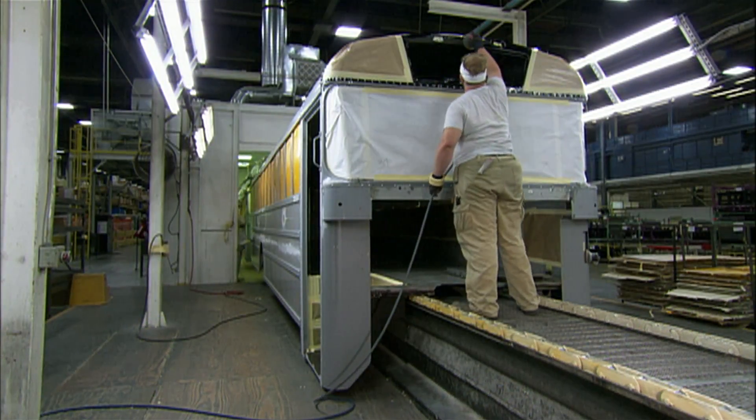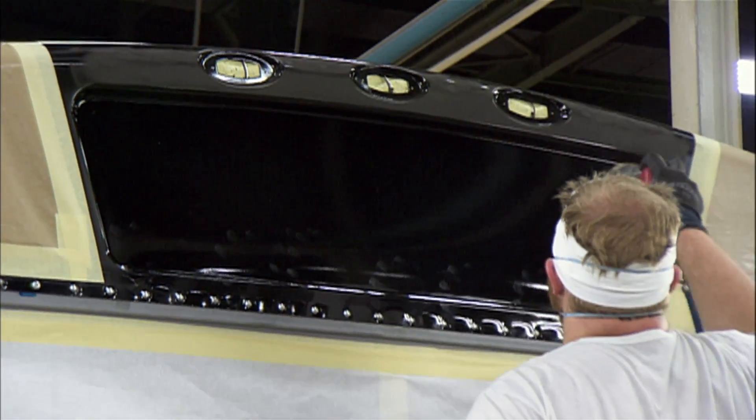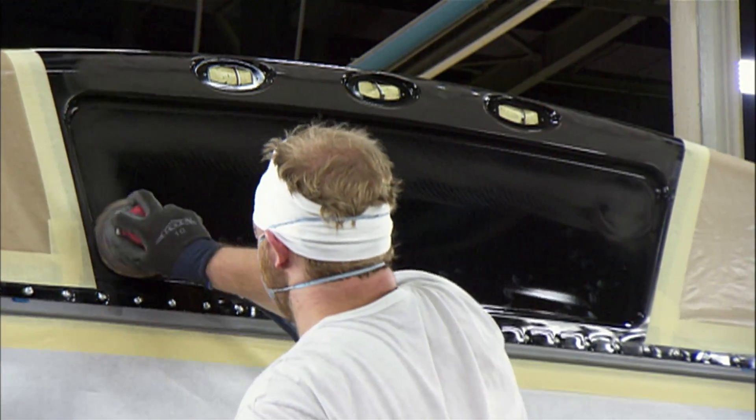They tape up the windows and doors and sand some areas as they prepare to paint the exterior of the bus. The paint, National School Bus Yellow, takes the metal from dull to bold. This shade was developed specifically for school buses and can be noticed even with peripheral vision.